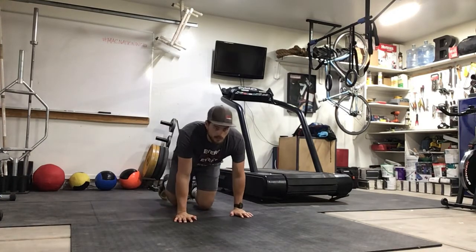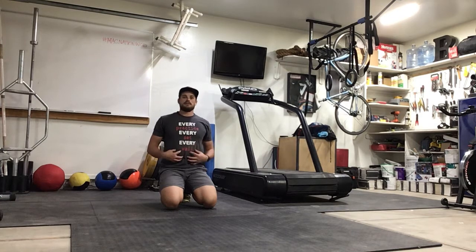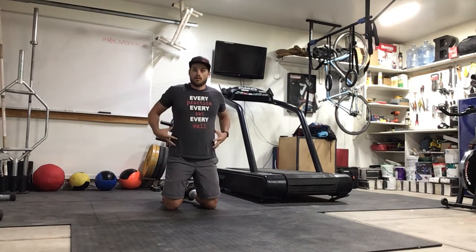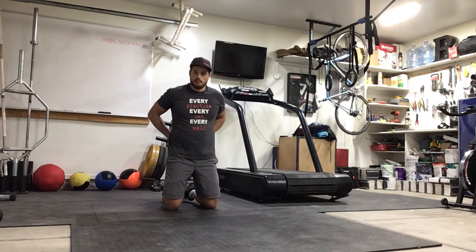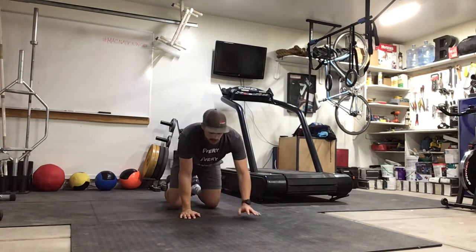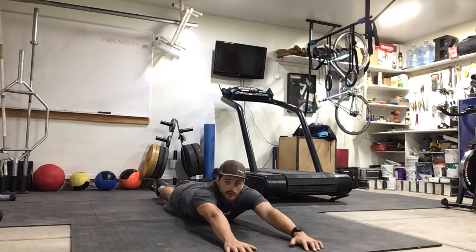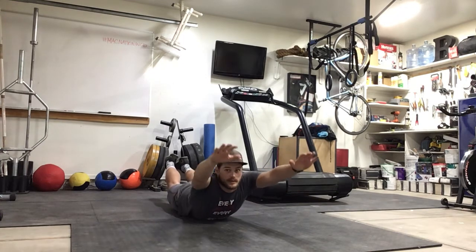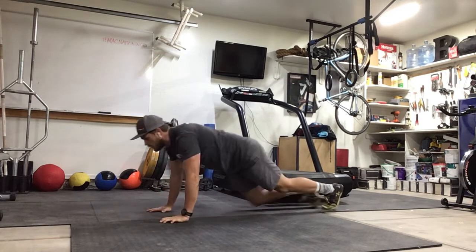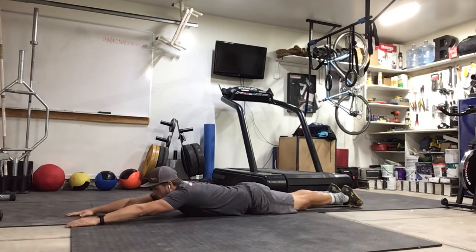Moving on to our last movement for the core — a quick reminder: core doesn't just mean ab work. We're not just doing sit-ups and crunches. We want to engage the whole core: abs, obliques, hips, and lower back. This one works the lower back as part of the core — the arch-up, or superman. On your stomach, arms out in front, arch your arms and legs up as high as you can and back down. From the side: keep arms and legs straight and toes pointed as you arch up.